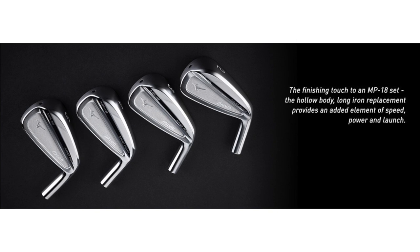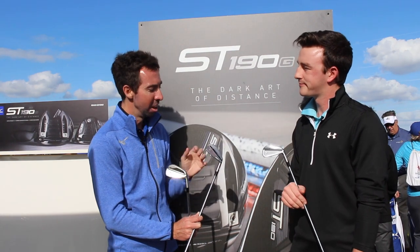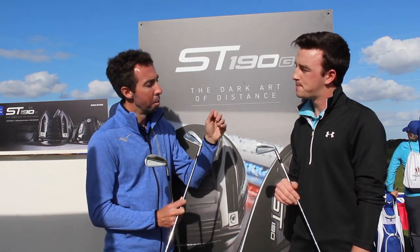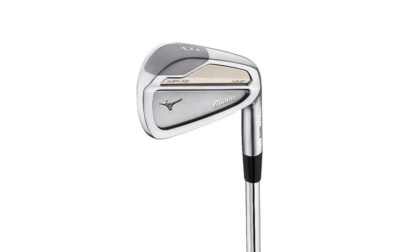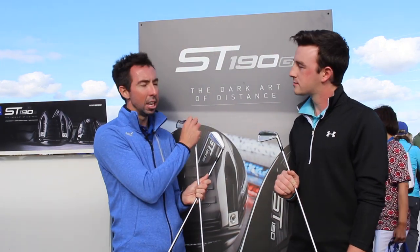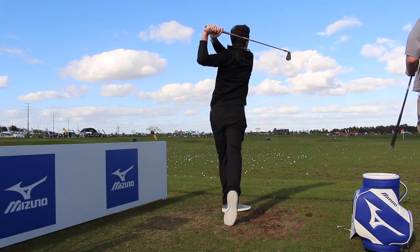The MP line reaches so low into the handicap range that we've seen scratch players and tour players play all three of these models. However, as you get higher up in the handicap range, the muscle back drops off first, then the SC, then the MMC. The muscle back is really for the shot maker — the lowest handicap, best ball striker. The SC is a step higher, probably still a single-digit player who wants a little more launch. The MMC, with its added multi-material forgiveness, can stretch up into the mid-teens. But the beauty of the line is that by mixing and matching, even a mid-teens player who is a good wedge player could pull a muscle back into the short irons and make a combo set that's perfect for them.